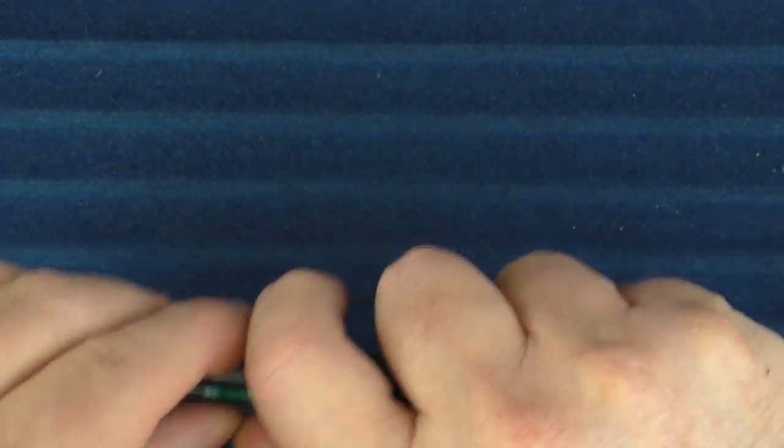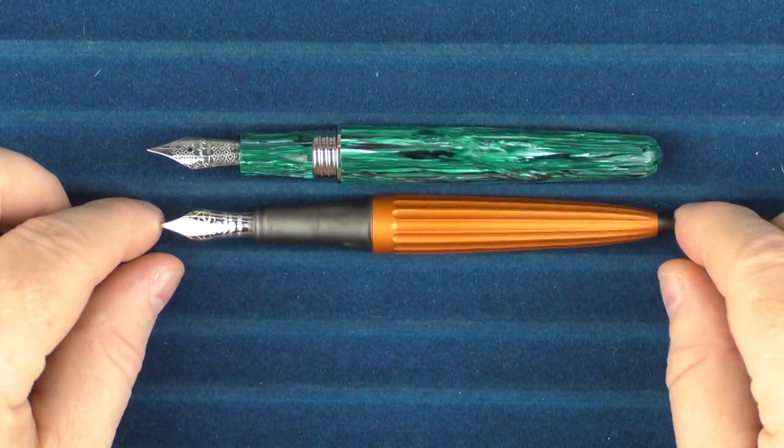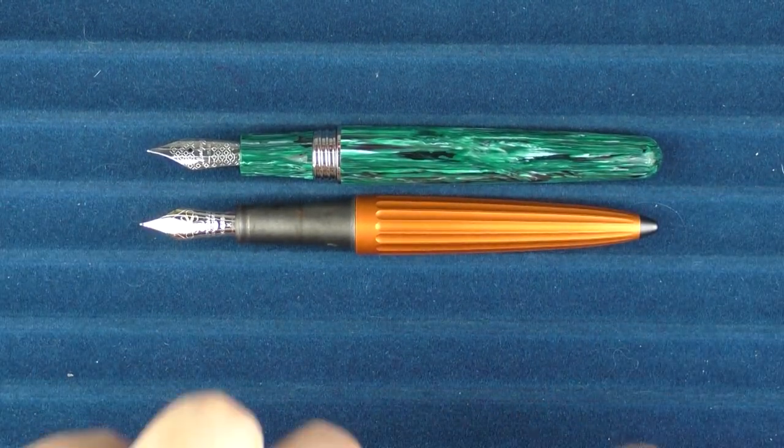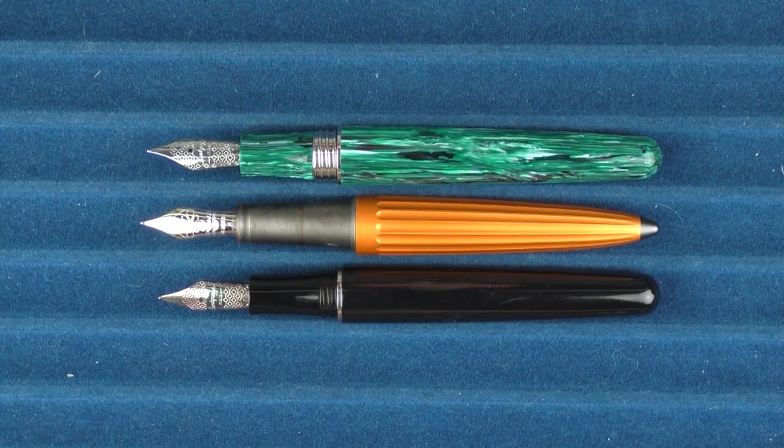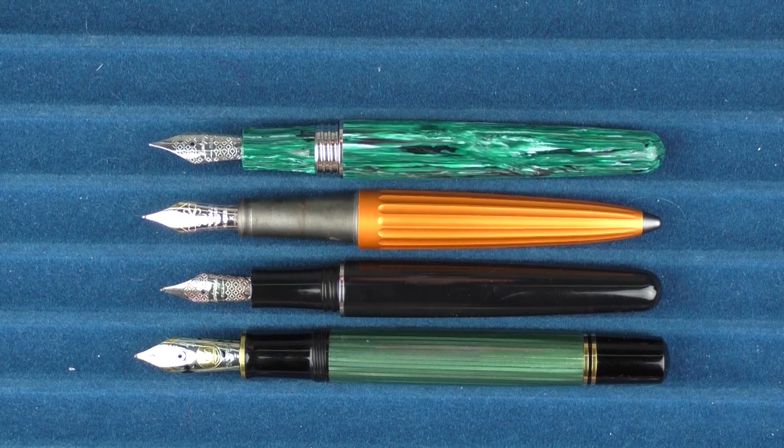In regard to the uncapped comparison, here it is with the Diplomat Aero, the other black Montegrappa Elmo, and then here it is with the Pelikan M1000.